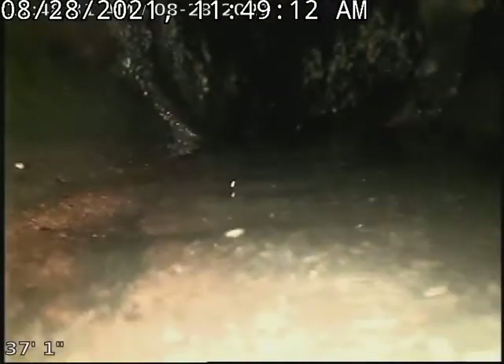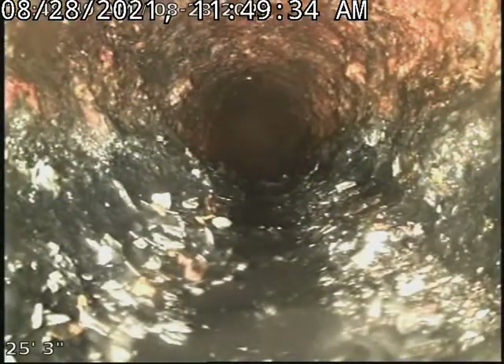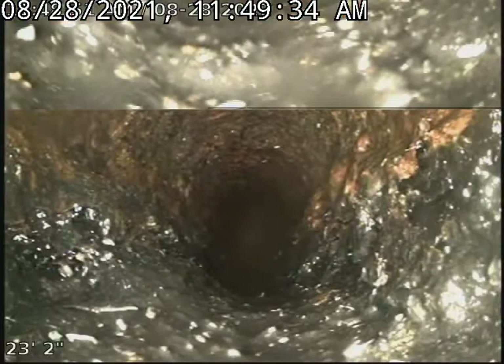You can see the issue of everything. You have massive bellies in line along with the root intrusions that have overtaken the six-inch pipe.